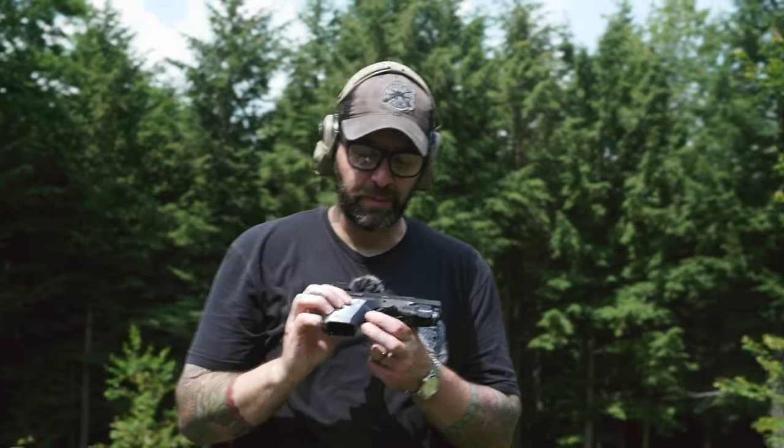It's a gun that I have wished CZ would make years ago, and they finally brought it to fruition here in the United States. It was a gun shrouded in secrecy. With that being said, it's new, it's cool, I like it. I like it better than a P01. It does have some fancy features, things that are a little bit proprietary.